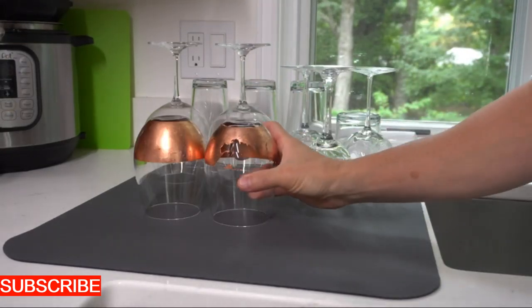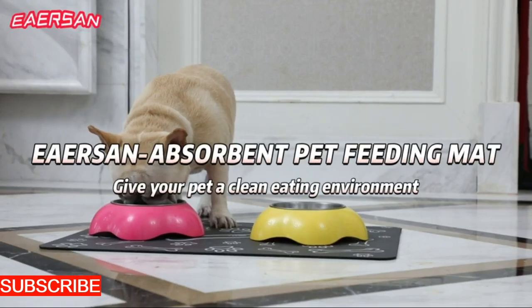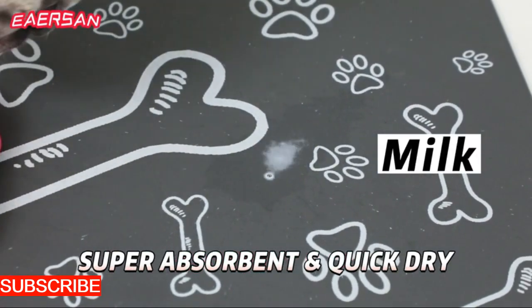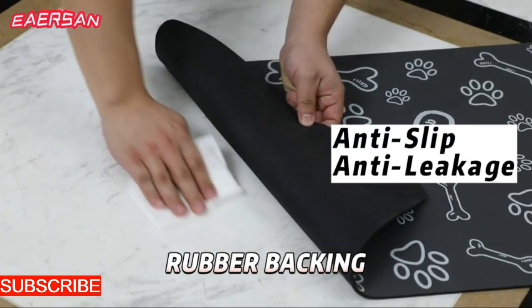This washing mat is also a genius at conserving space. It's the culinary maestro that quietly folds into a manageable size, ready to be put in your kitchen drawer or hung handily — in a world where kitchen space is at a premium. Like having your own personal organizer for the kitchen, it helps you maintain organization without taking up valuable counter space.